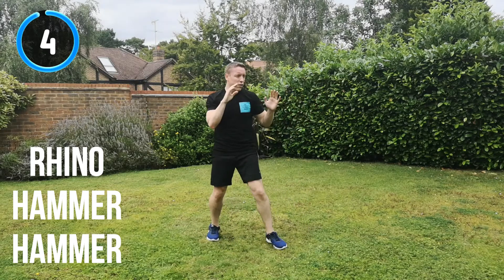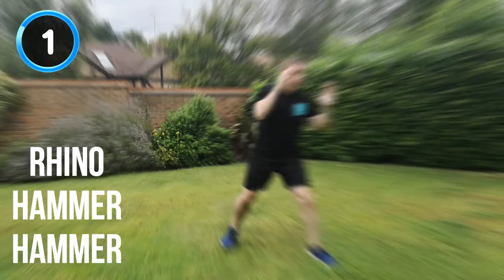It's a quick double hammer strike. As soon as that rhino has been landed, open straight away into the double hammer fist strike. Don't leave yourself open for too long — you've got to go straight into it. 5, 4, 3, 2, 1. And recover.